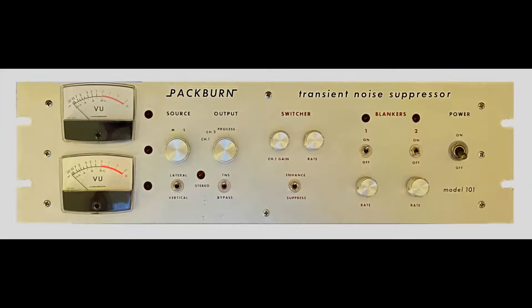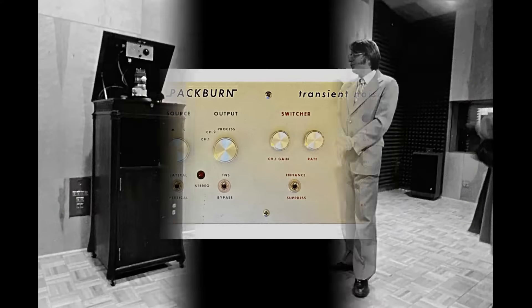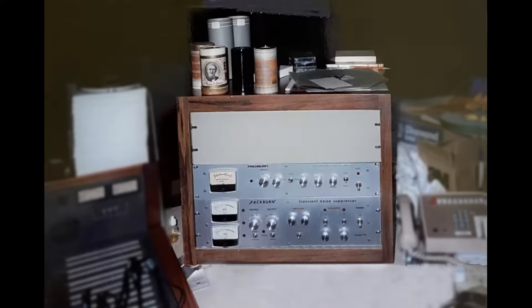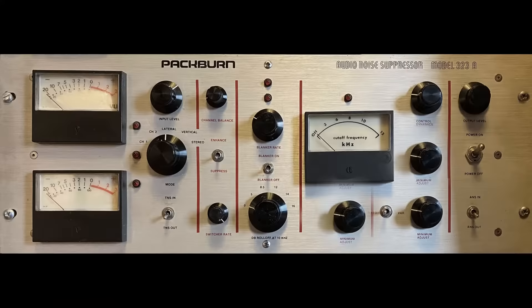But the word got out and those that heard it wanted one. It started with sales to the record archives at Yale University and then to Syracuse University. Over the years improvements were made and the word spread.